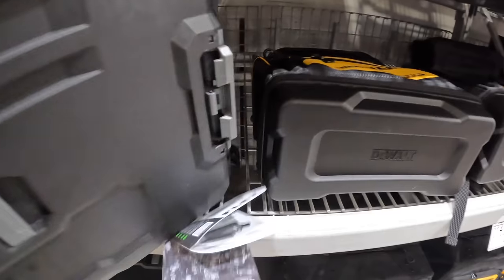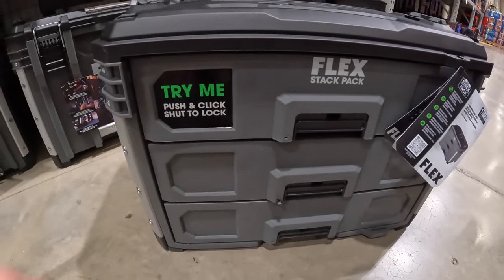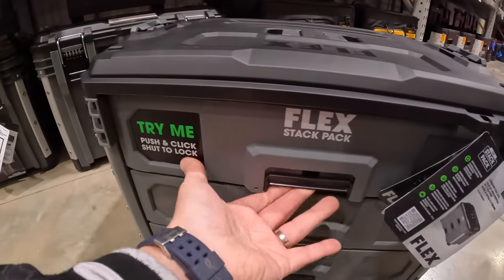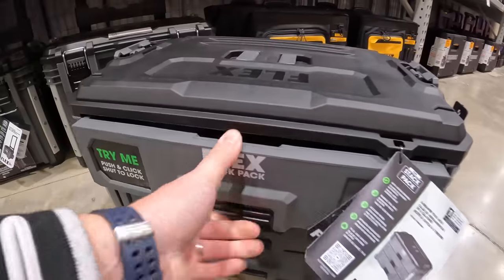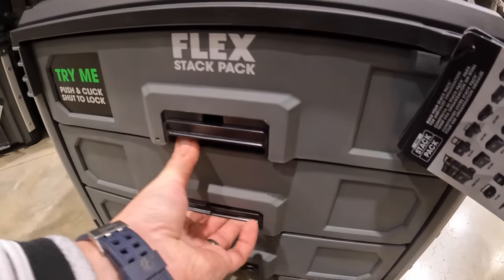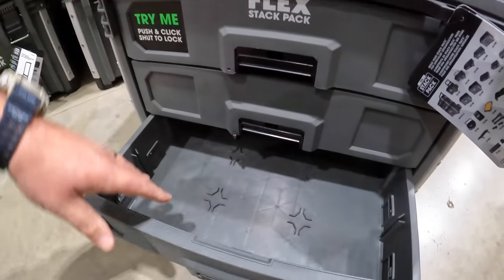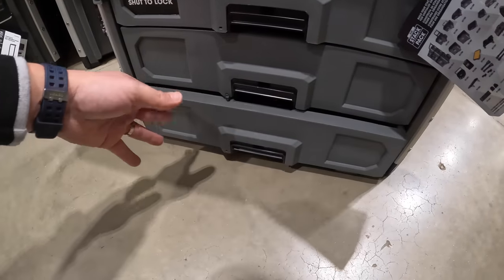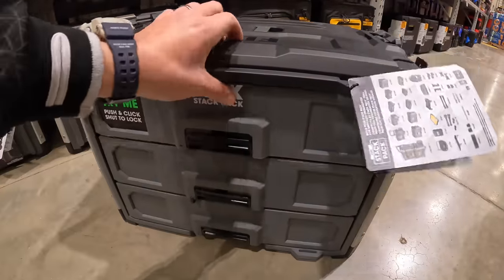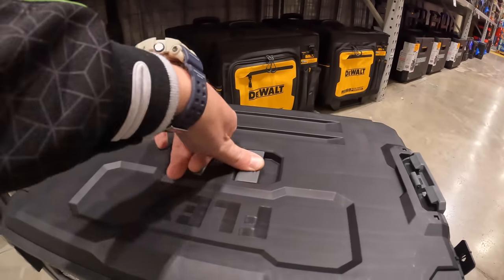For $159.99 there's the Flex three-drawer unit — this thing is heavy. It has a good sliding feature and is a big unit overall. I'm glad that Flex finally brought their drawer system into the store. Also $159 for the DeWalt 18-inch Pro rolling bag — water-resistant compartment, comes with a handle, wheels, and storage on the sides and front. They also have the Pro Tool backpack, IP54 rated.